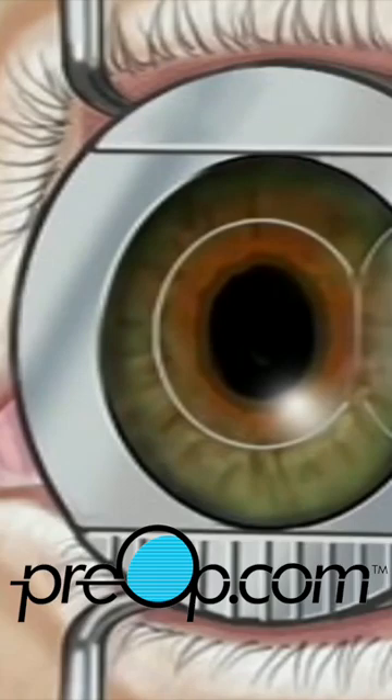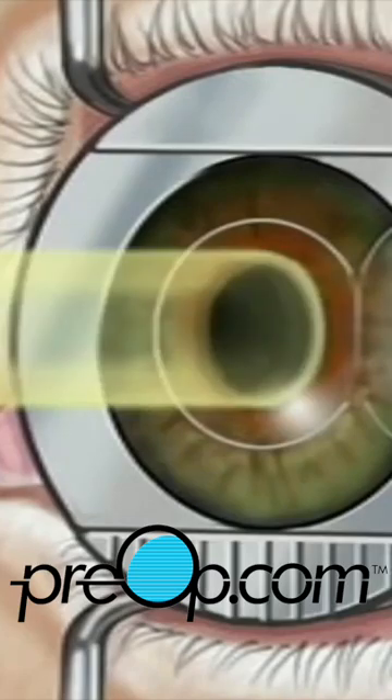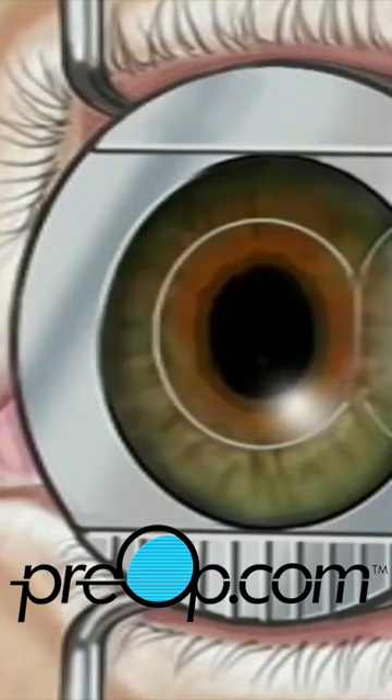Next your doctor will use a computer to control pulses of cool laser light. These pulses will delicately remove microscopically thin layers of cells from the stroma.